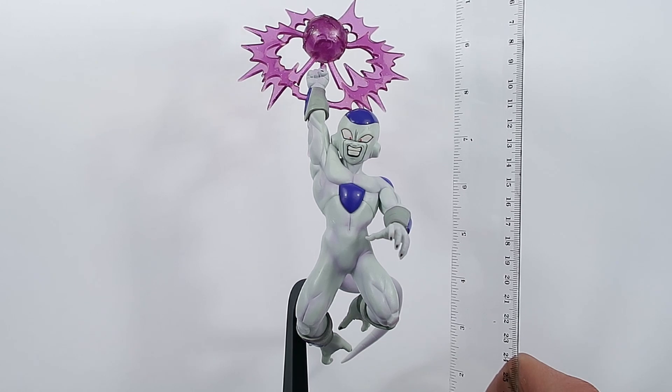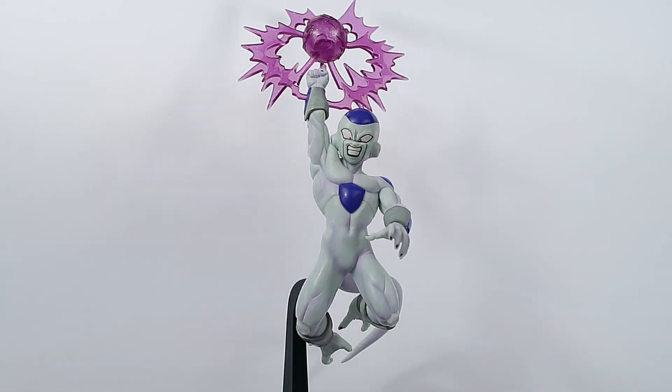Time for a quick height breakdown: he is standing right at about 11 inches tall to the highest point of his energy effect.